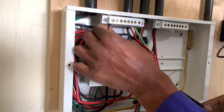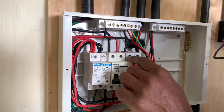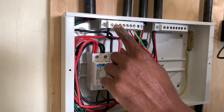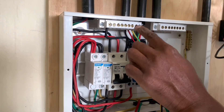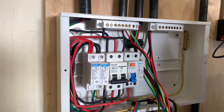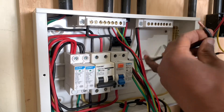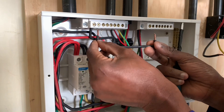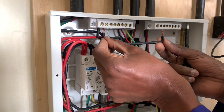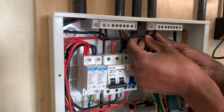We have connected the neutral bar — the first one — to the output neutral. Now we will loop these two neutral bars, and to loop them I will simply use this wire here. Notice also the size. I will have it connected there and on the first connection, then I will screw them.